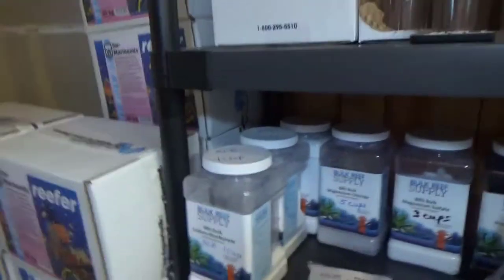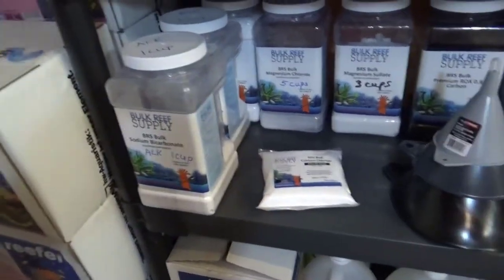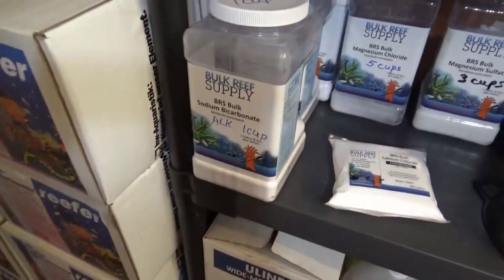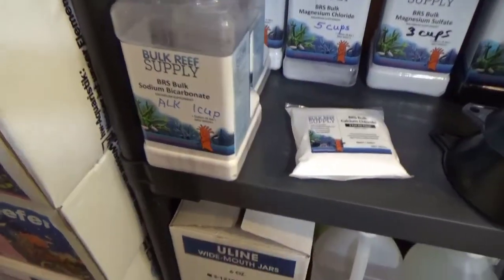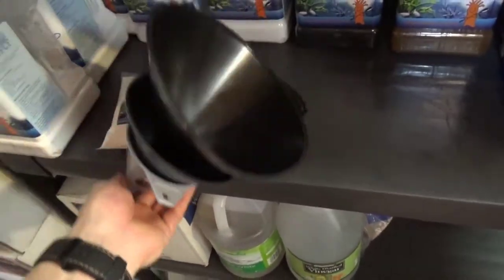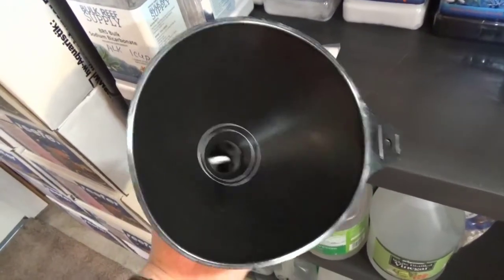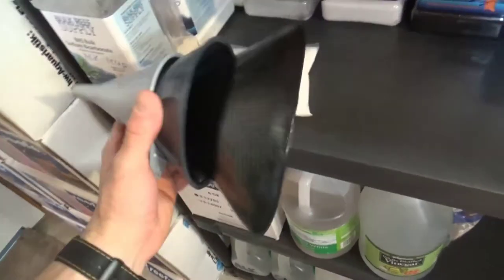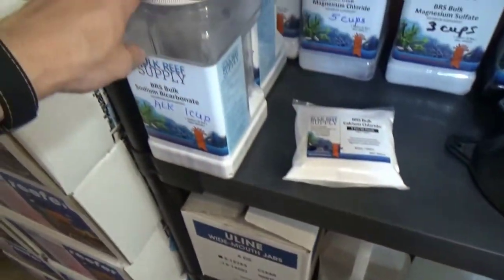Good morning reefers, I'm Daniel from CoraLust, and I just want to tell you a few things I learned yesterday when I was doing my monthly maintenance. One is: measuring cups stink. I don't know why I kept using measuring cups when they offer something pretty awesome like this. I picked up some giant funnels from the automotive department — you can find these for filling up oil in your car. They're gigantic and they're cheap.